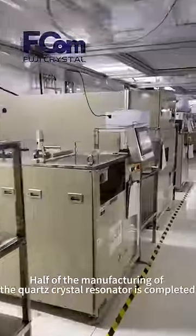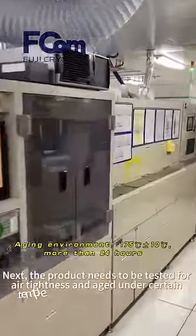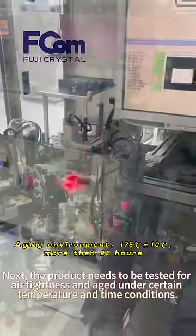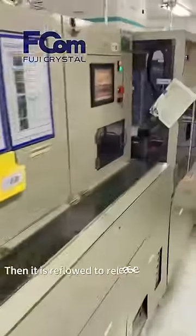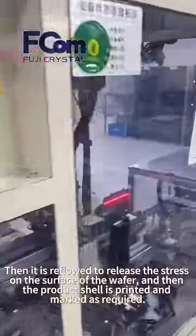Half of the manufacturing process of the quartz crystal resonator is now completed. Next, the product needs to be tested for air tightness and aged under certain temperature and time conditions. Then it is reflowed to release the stress on the surface of the wafer.